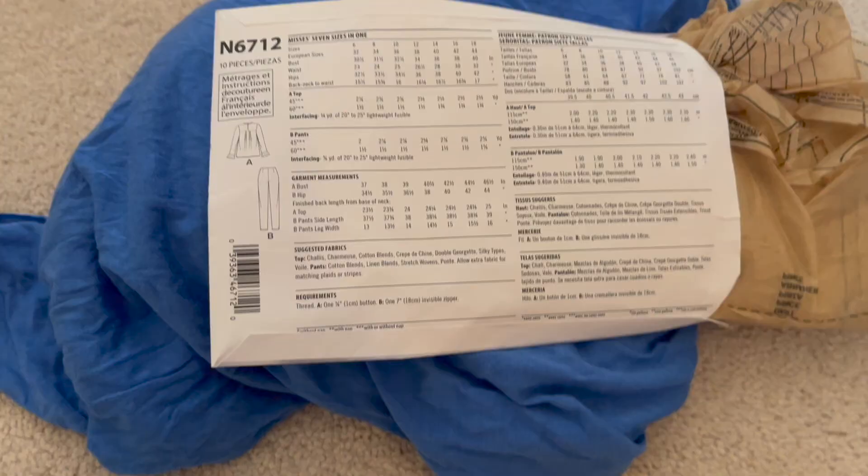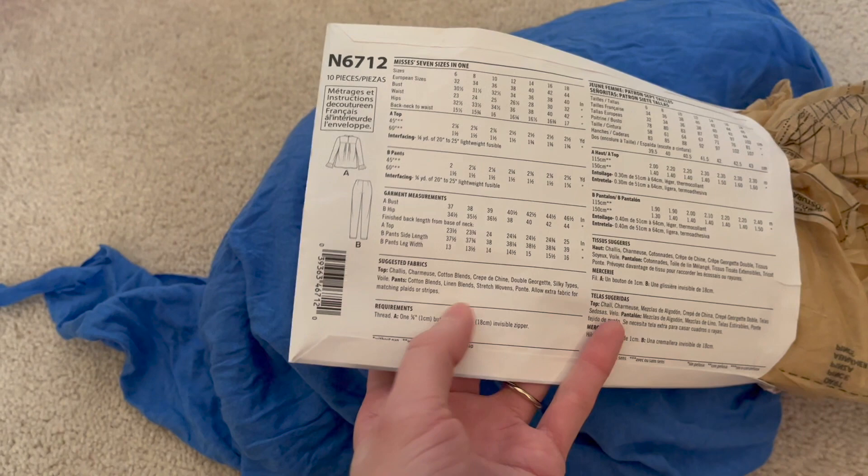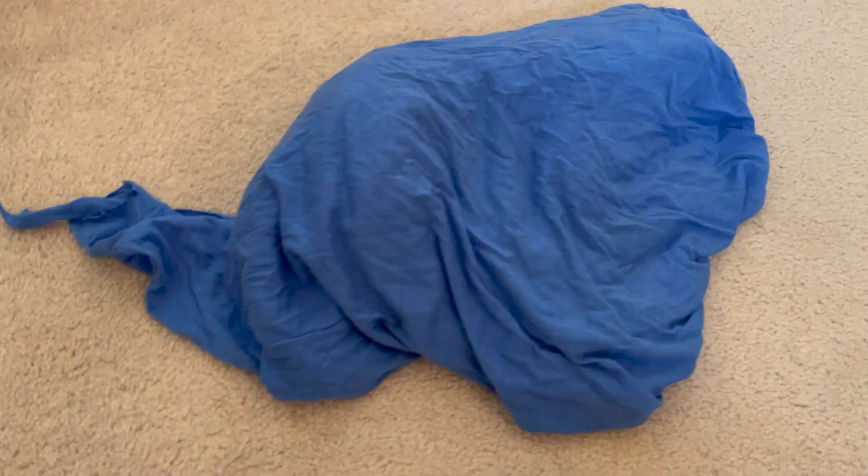First tip: if you're using a pattern for your knit fabric, be sure the pattern actually says that you can use knits. For example, this pattern I have here is for pants and a shirt — it does not mention knit fabrics, it mentions stretch wovens but not knits. It'll be a lot easier, especially if this is your first time using knits, to use a pattern that specifically talks about knits as an option.